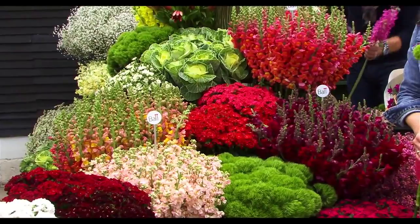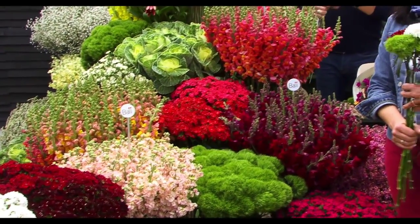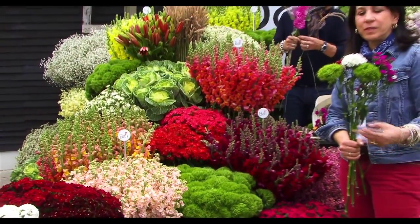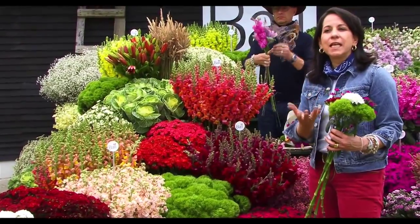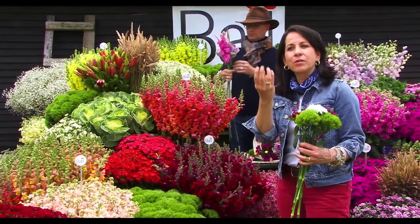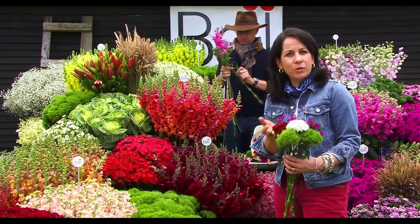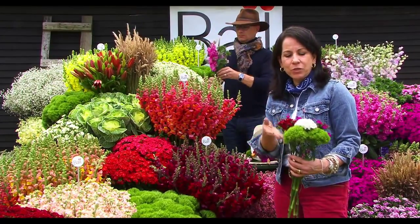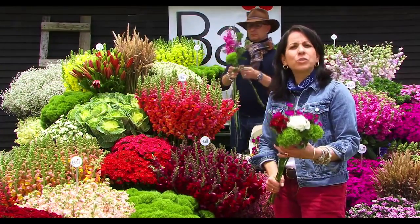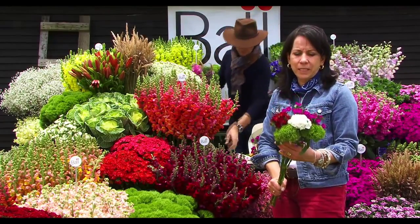Being in the Dianthus family, you can expect this variety to behave like a Dianthus. What does that mean? Long vase life, beautiful colors, and self-cleaning — meaning the oldest flowers will be absorbed and you will not have dead flowers in your arrangements or bouquets. You can also expect the flowers to last a long time because they have a long base life.